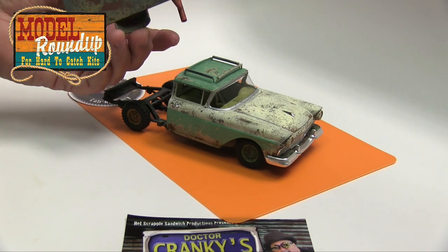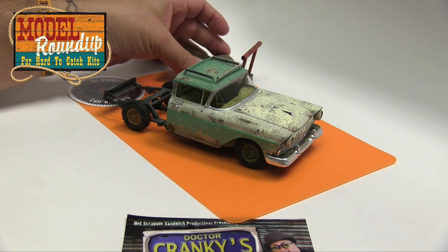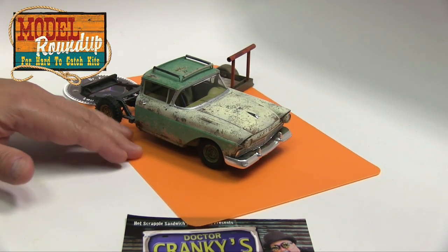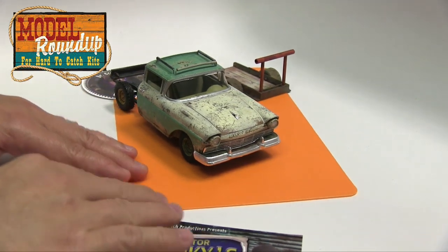Of course, as I said, nothing is glued — just making sure that everything is looking good. So I'm going to take it apart a little bit after I turn it around somewhat and show it to you.